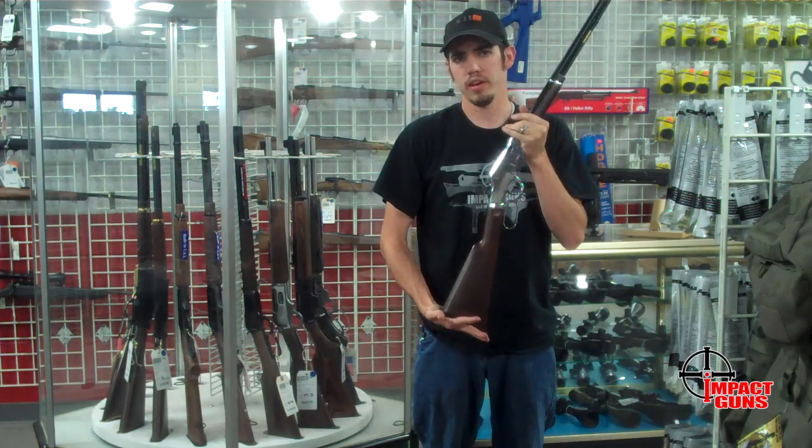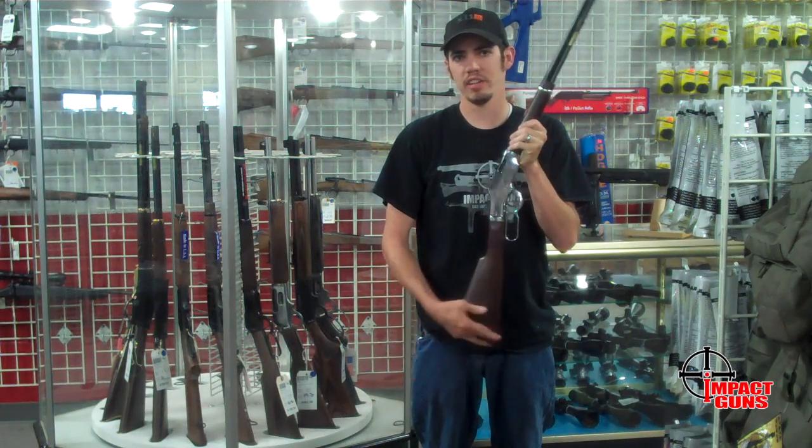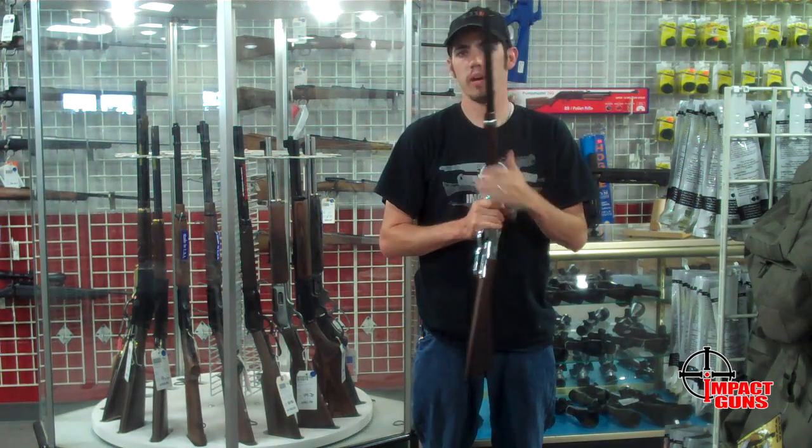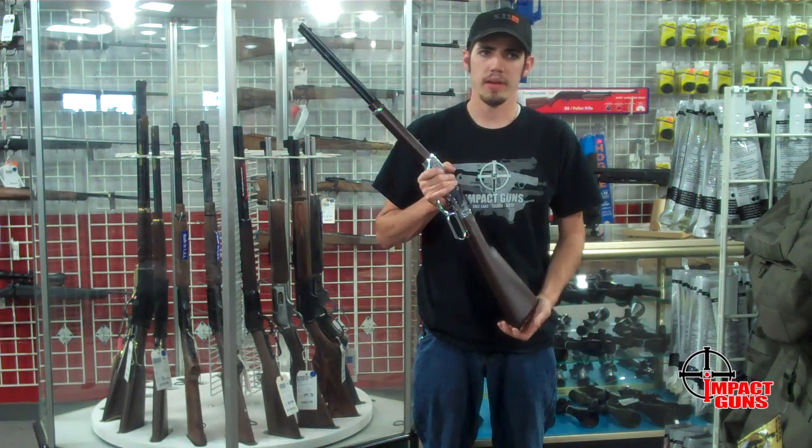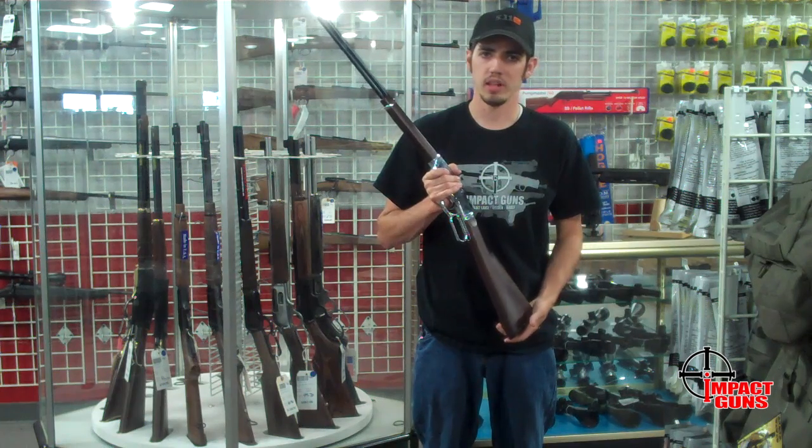This thing paired with a couple of .22 single action stallions made by U-Birdy makes a great way of doing your cowboy action shooting and not a lot of money. You're not going to be paying the price of the large caliber ammo.